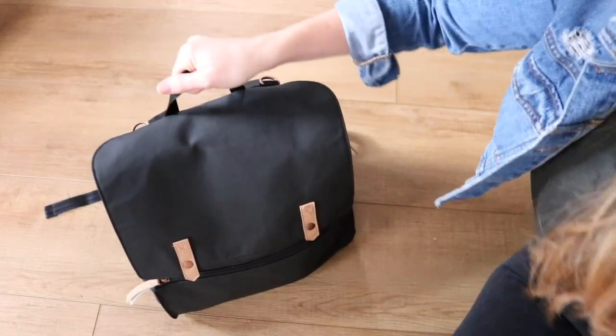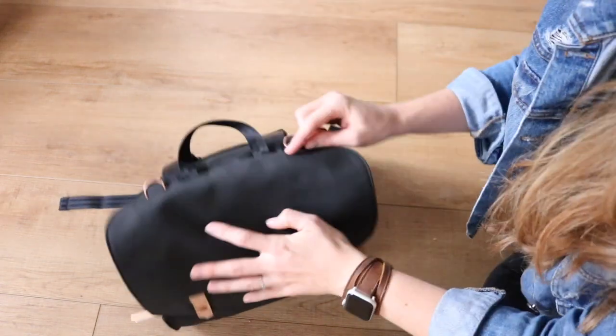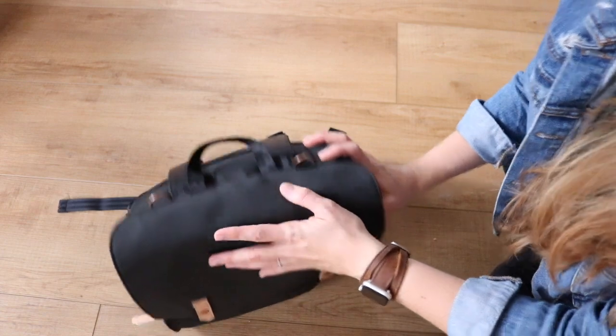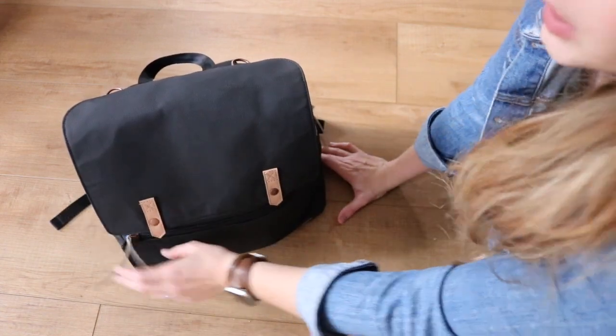As you can see, the bag has a great grab handle at the top. We have the D-rings here for you to be able to attach to your shoulder. So let's get into the pocketing on this bag.